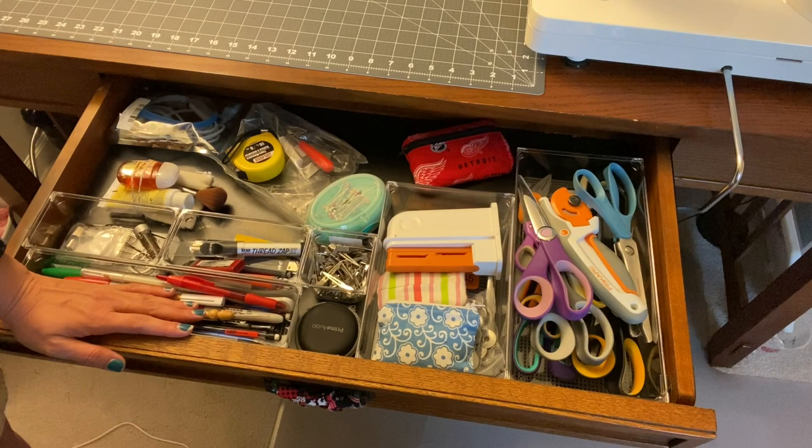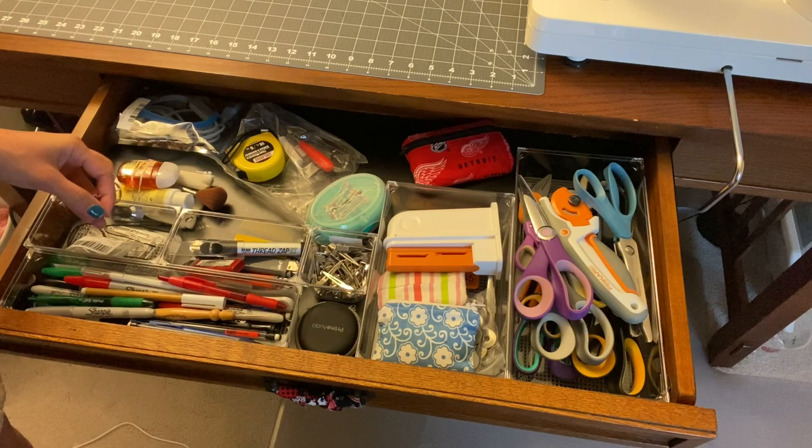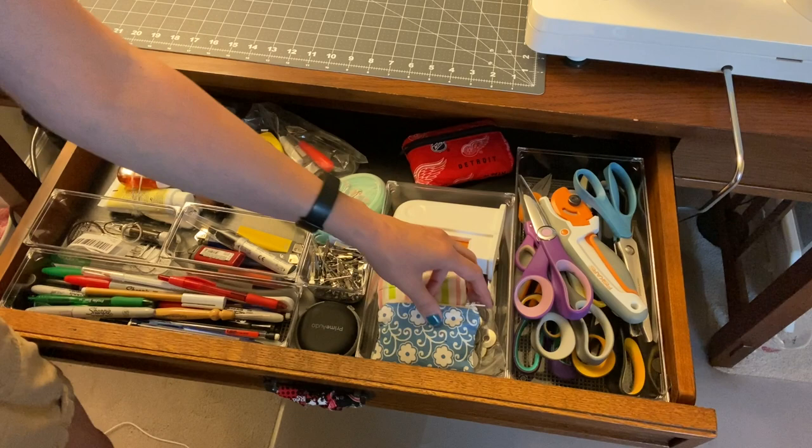...fasteners, and a flashlight because you never know if the power's going to go out. Lighters — I use those pretty frequently — and my thread zapper, which the battery's dead on so I've got to replace that. Some clips, headphones, pins, scissor sharpeners that don't really work the greatest, bobbins, and multiple seam rippers.